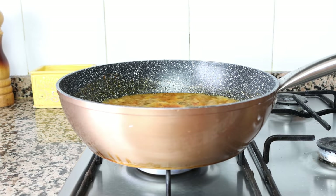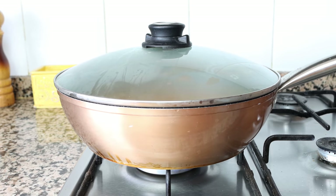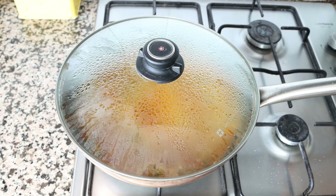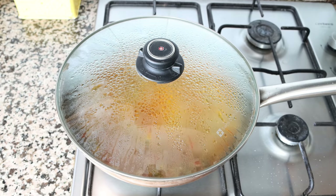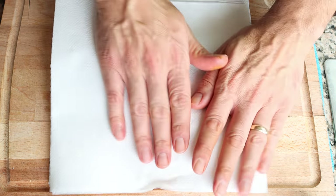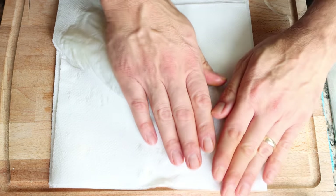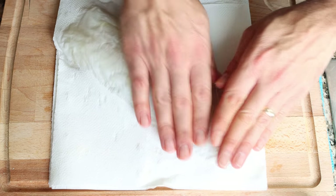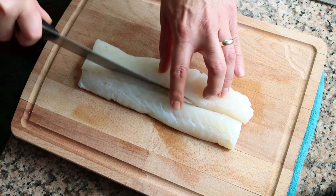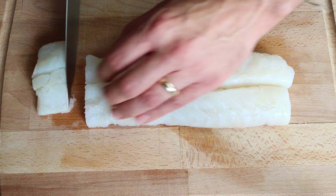Once the broth comes to a boil, place a lid on the pan and lower the heat to low medium. While the broth simmers and the flavors develop, let's get the rest of the seafood ready. I've got a fillet of cod — 400 grams, about 14 ounces — bought frozen and thawed out. Pat it completely dry with paper towels to remove any excess water. You can use any other white fish like sea bass or halibut. Cut the cod down the middle and then into one inch pieces, which is two and a half centimeters.